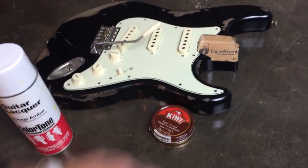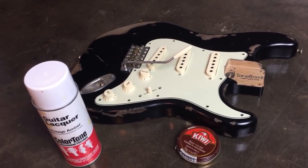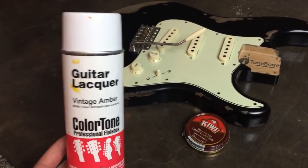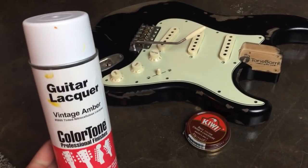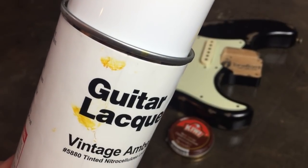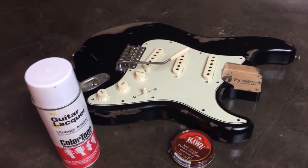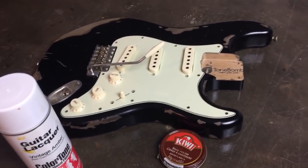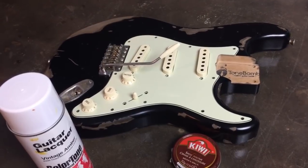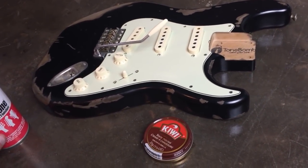The shoe polish method would entail scratching up the pickguard with some sandpaper — taking the sheen off using very fine paper so you wouldn't have any big scratches. I have the vintage amber spray and it's probably three quarters full, but I don't really feel comfortable getting orange on the pickguard because this stuff is really orange. I used it on the neck for this guitar and if you go just a little too much, it gets very orange. I don't feel like you could have much control spraying it, and it's going to be hard to get it in the right spots. So what I think I'm going to do is use the Kiwi shoe polish — this is brown — because I think it'll look more like dirt. Dirt is brown, it's not orange.